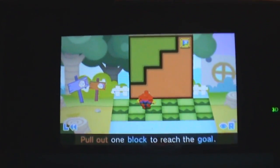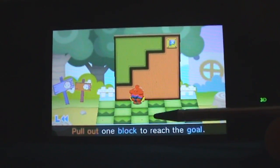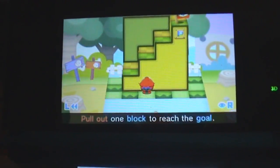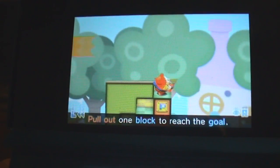So let's have a look at the basic beauty of Pull Blocks. This is a pull block puzzle, and I need to get up here. The whole puzzle goes three squares in, which means I can pull the puzzle out three times — one, two, and three. I don't have to do it three times; I can just pull it out two times.